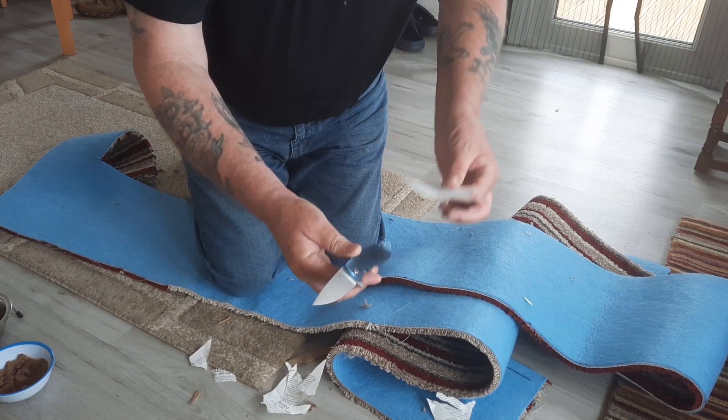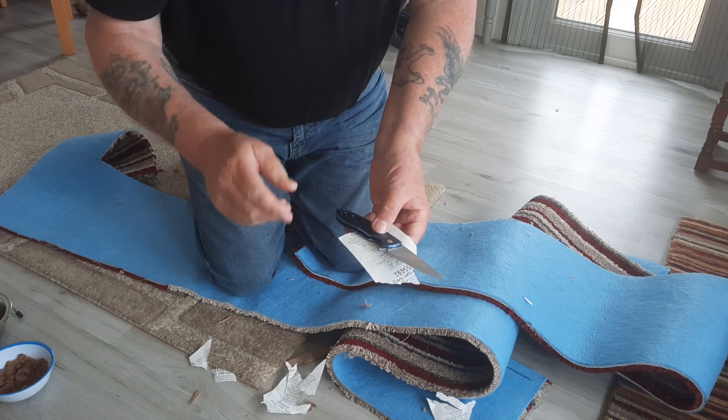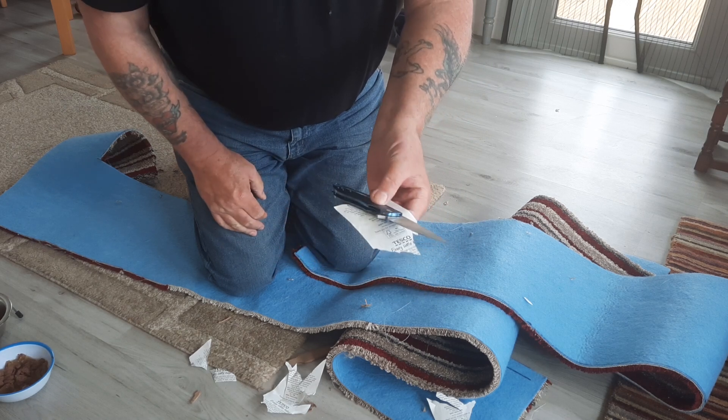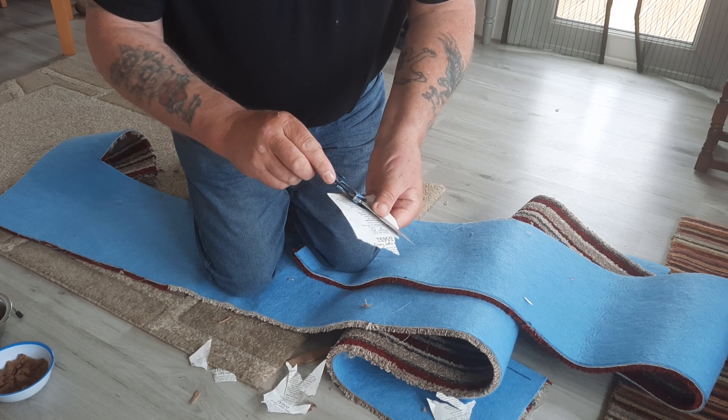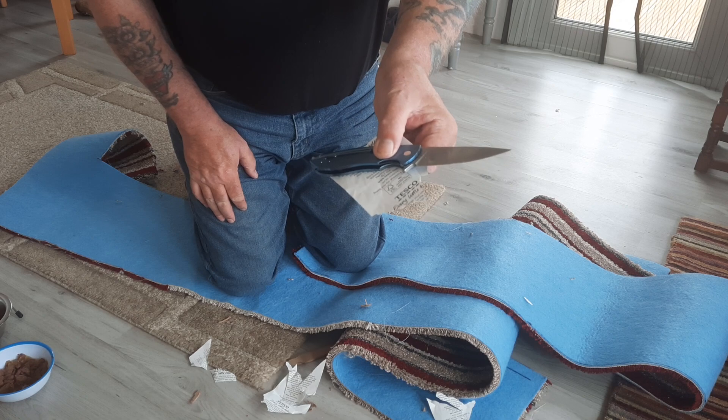I'm going to give it a wee strop in front of you now, just set it over on the table and do a wee strop just to bring it back to perfect sharpness. You can see it's getting caught up a wee bit, but it's not damaged it at all.